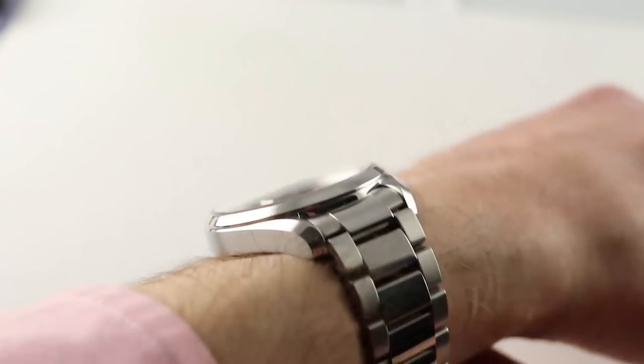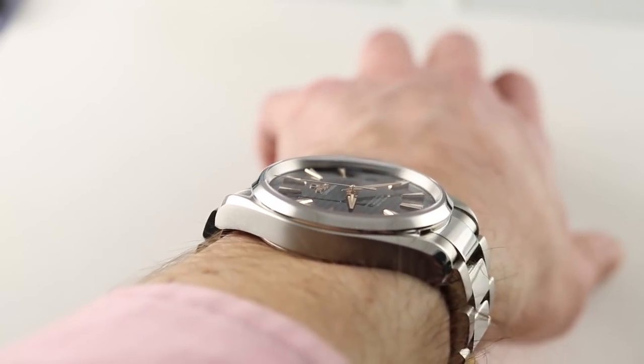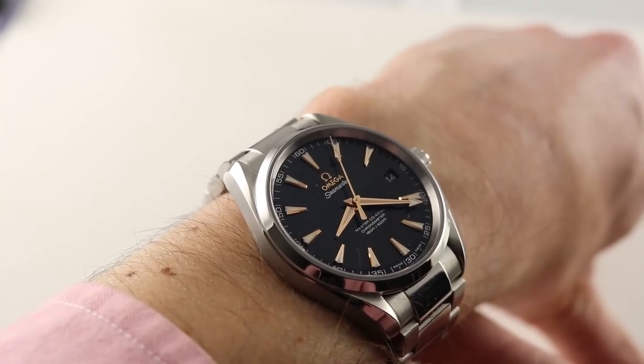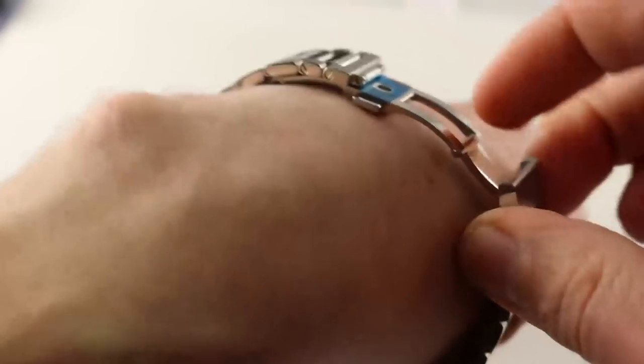The case is universal in its size — 13 millimeters thick. You can wear it easily underneath the cuff. Lug to lug 48.2 millimeters, and the timepiece — 41.5 with 20 millimeter lug spacing — can be worn comfortably on a wrist as small as 14 centimeters circumference. My wrist is 16 centimeters circumference to give scale.